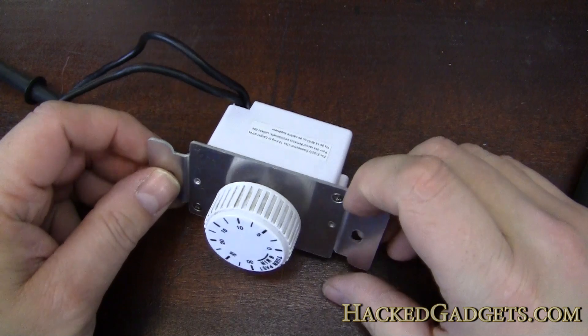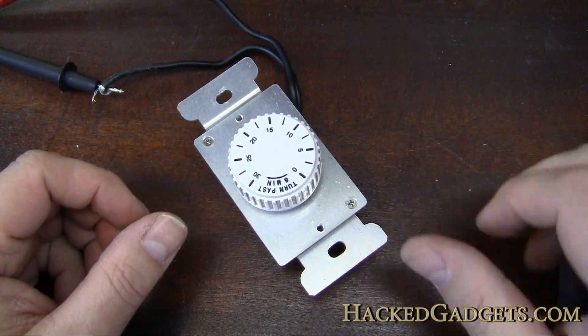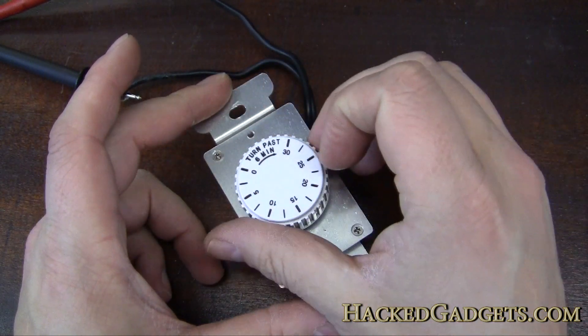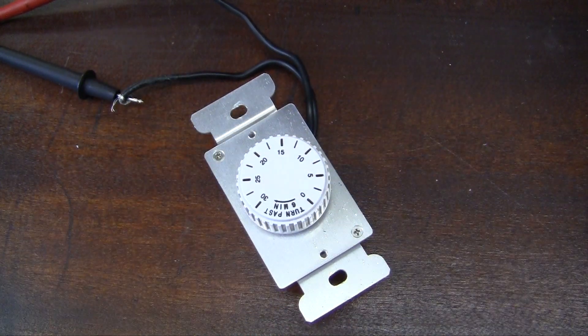Here it is sealed back up in its little protective housing. All five screws are back in place. One last test - wonderful, works like a charm. For more information, go to hackedgadgets.com.